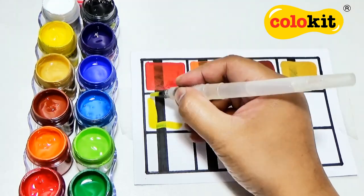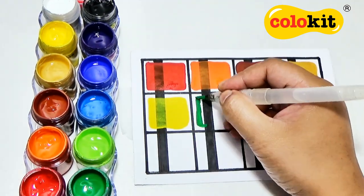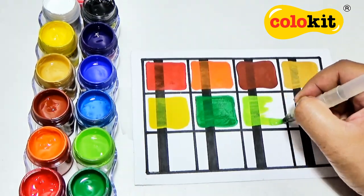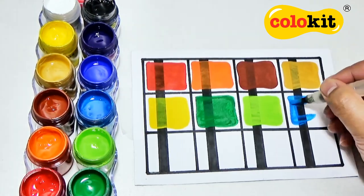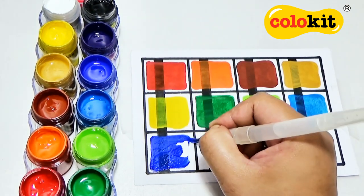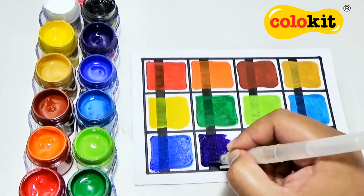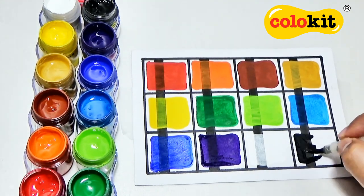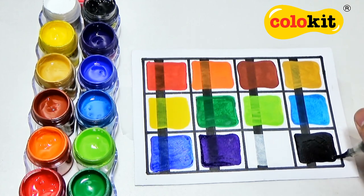If you'll notice, our swatch sheet has black lines running through each swatch box. As I color the box, I also paint over the line. The line gets covered by the paint, but not completely — this means the paint is semi-opaque. This would be perfect for coloring line art and coloring books because the outlines will still show through the paint. Posco paints are thick and vibrant with a smooth consistency, perfect for painting on many types of surfaces.